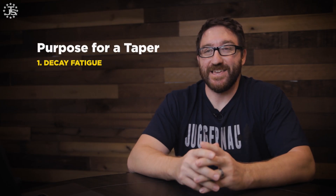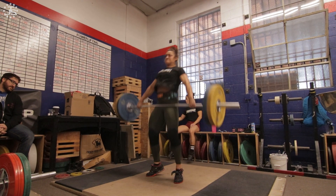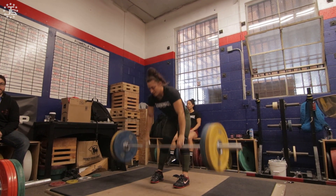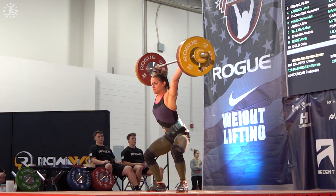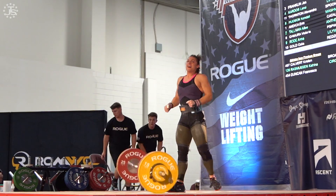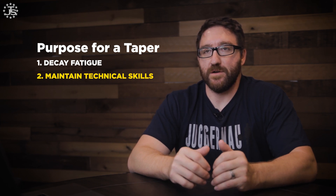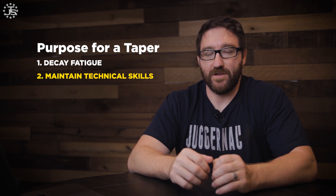The first is to decay fatigue. We've had this huge training block — a ton of volume, a ton of reps, going really heavy — and now we have to get rid of that fatigue so that when we go to the meet, we're in the best shape possible. That means reduced training overall. The second main goal is to essentially maintain our technical skills and sharpen our ability to be crisp, concise, and flawless in our lifting technique for the snatch and clean and jerk.